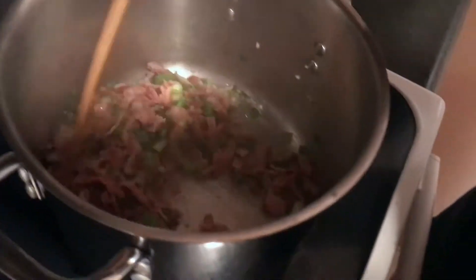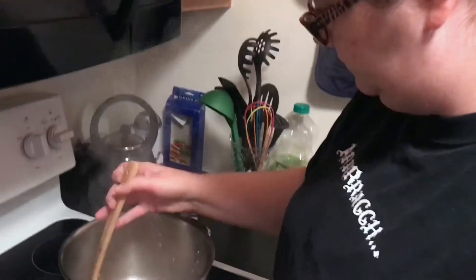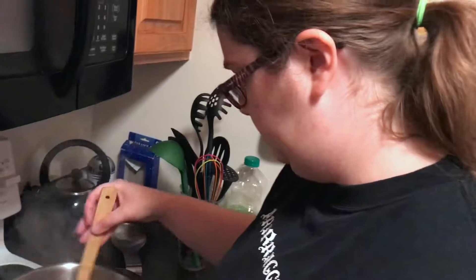Saturday, almost evening now. Oh, I wish you guys could smell this — my wife is a wonderful cook. Bacon, onions, green onions, and garlic. That's going to be the beginning of our black bean soup.